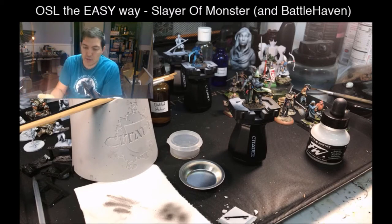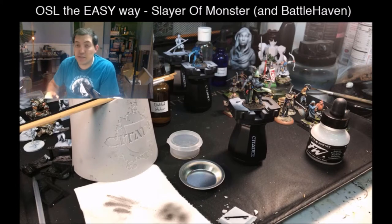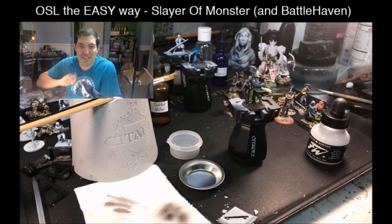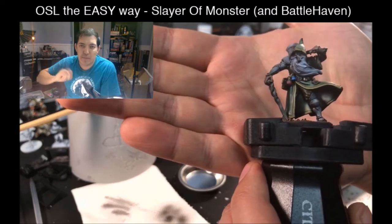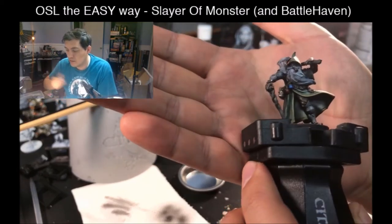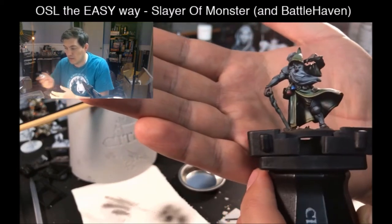This wizard has a staff made out of wood with a crystal ball kind of thing on top, and I want that to be blue — blue because it's the easiest, or at least the most forgiving, and that means it's the fastest. Fire can be cool but it's a little bit tricky, so let's get right down to it.